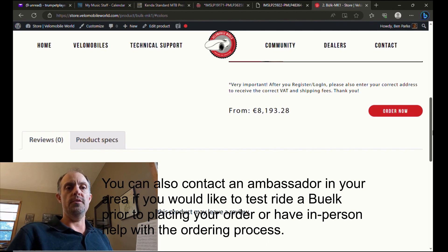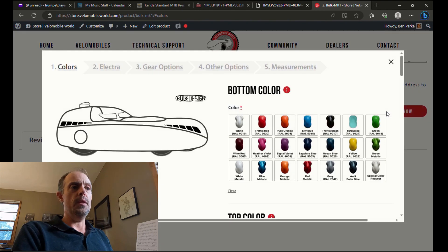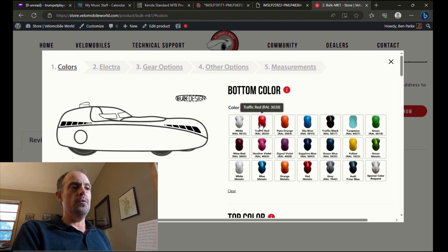If you need help choosing which model, you can click on the banner to set up a call with Jan and he can help you through that process, or you can send me an email through my ambassador page. But let's say you know what you're looking for and you're ready to place an order — click the Order Now button.